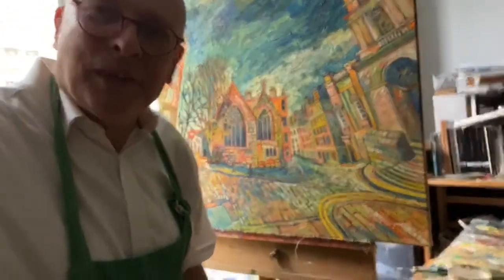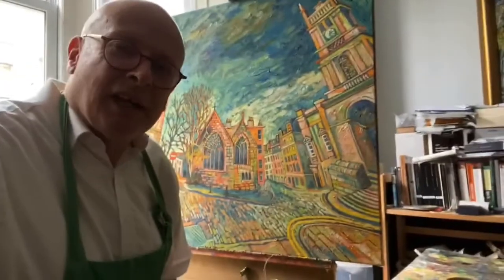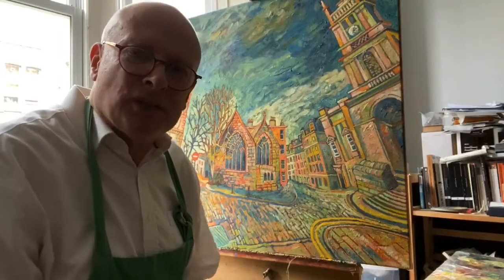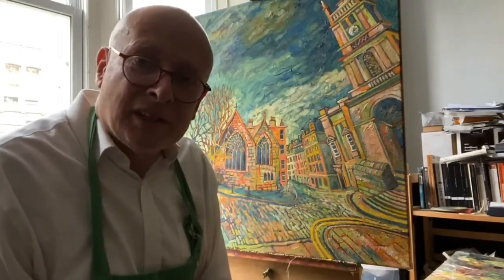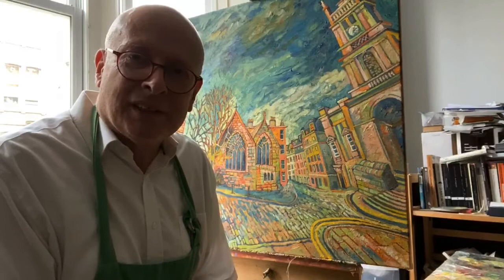The next stage is doing a few more bits of detail, then getting the signature on and putting it aside to start on the next one. I'm going to have one more video to show the final result, which won't be a live video. Thanks very much for coming along today. If you've got any comments please feel free to leave them and I'll get back to you. All the best and stay safe - thank you, bye-bye.